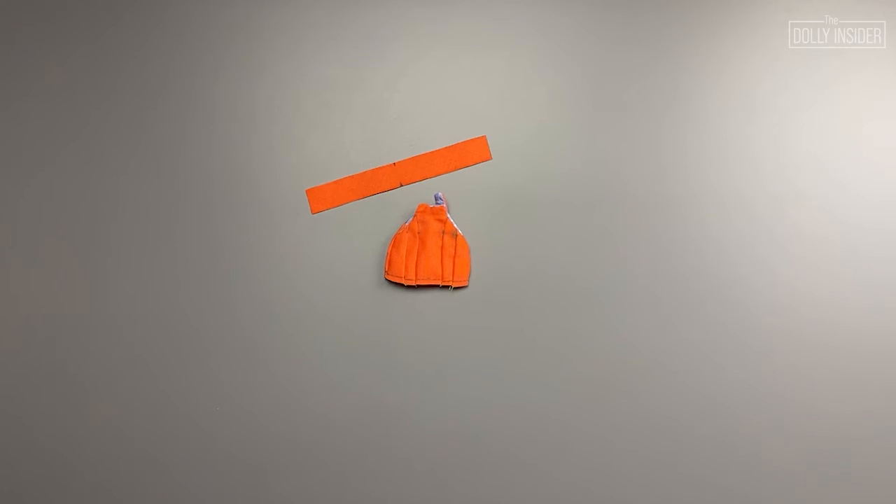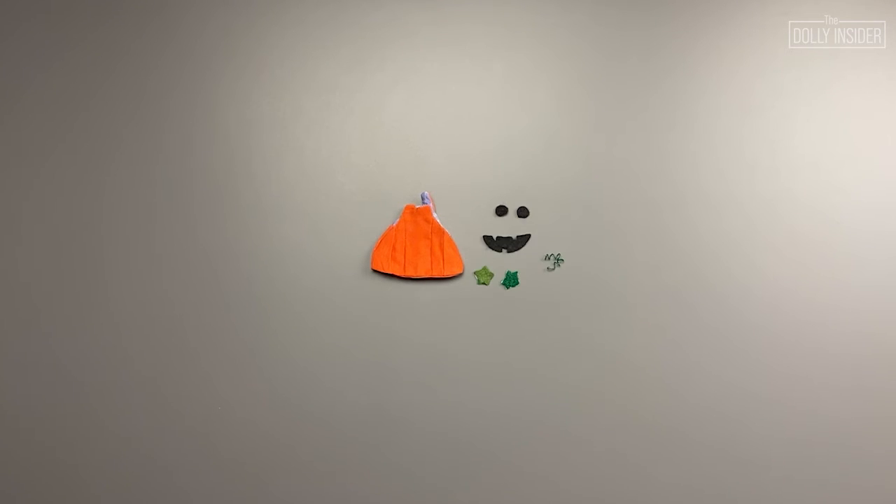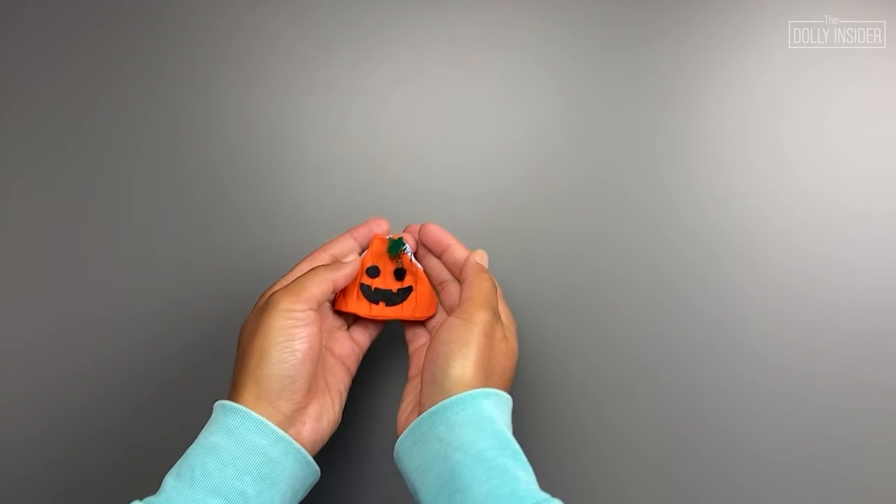Grab the waistband. Pin and sew the ends of the waistband. Pin the waistband to the bottom of the pumpkin dress. I chose to baste the waistband to the pumpkin before attaching it with a sewing machine. Sew the waistband to the pumpkin dress. Flip the waistband inside the pumpkin dress and tack the side seams down. Grab the pieces for the jack-o-lantern face. Attach the felt pieces using glue and hand stitch the wire. The pumpkin dress is complete.